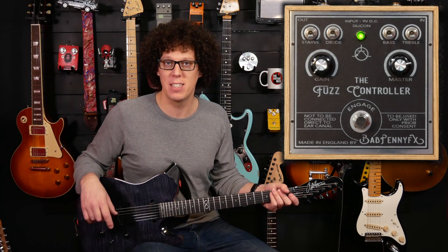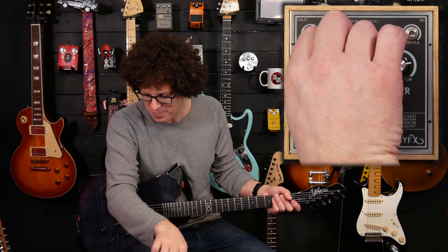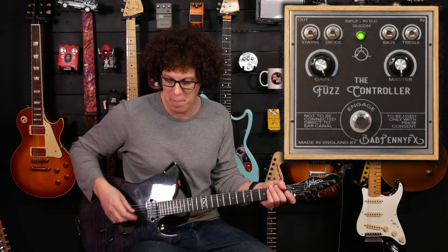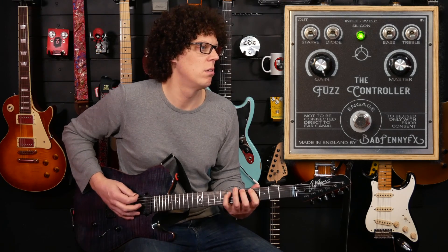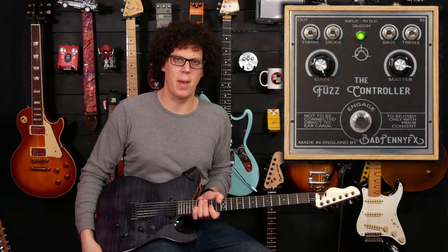Let's go for 'ridiculously loud cone killer extraordinaire' — gain all the way up, master volume all the way up. I get the feeling we need to go back to the AZ for this one.